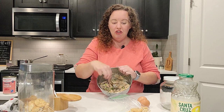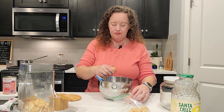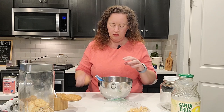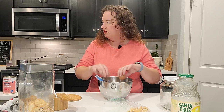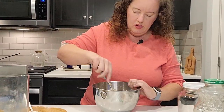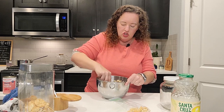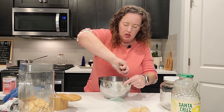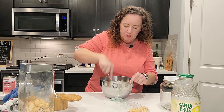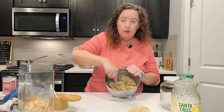Right now this is kind of dry and crumbly, so we're going to add two eggs and see where we're at. It should start to come together. If it feels too wet, that's when you will add some more of your breadcrumbs or cracker crumbs. If it feels too dry, you can add some more lemon juice or like a tablespoon of mayonnaise.